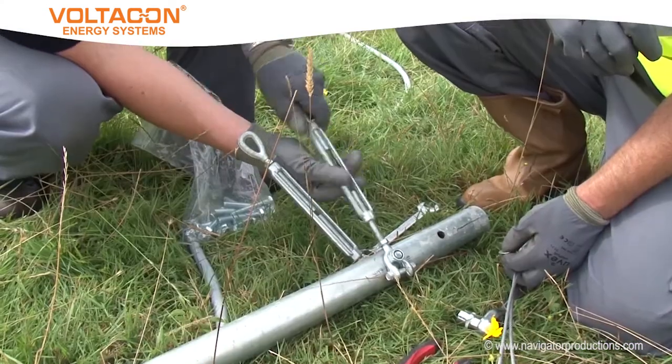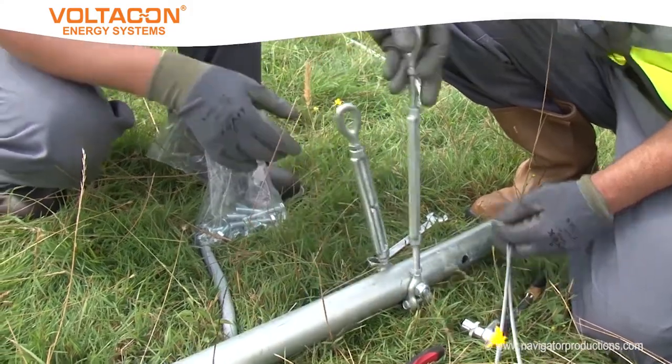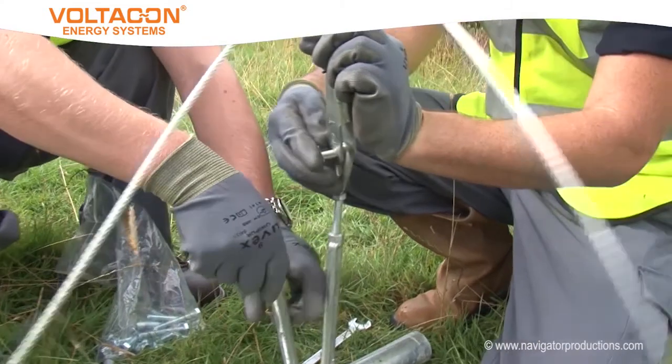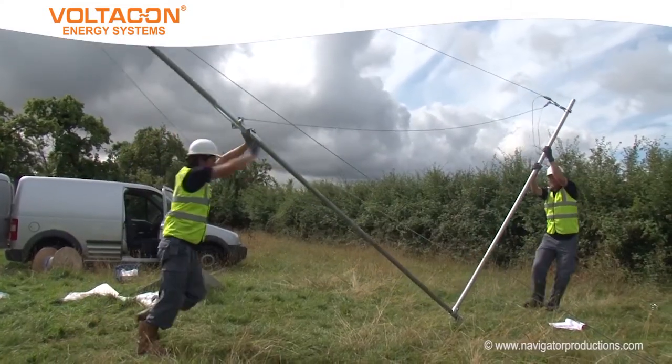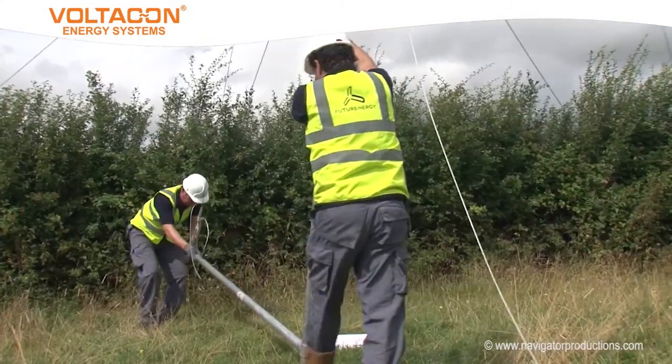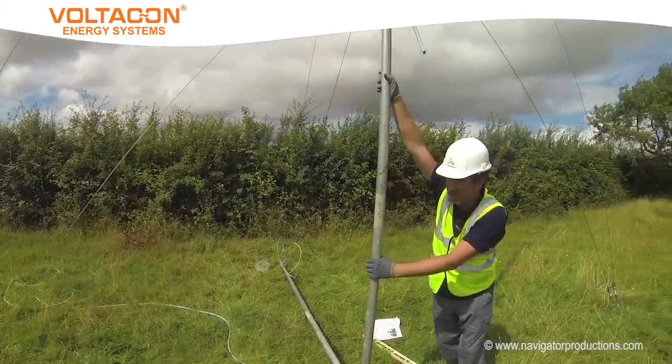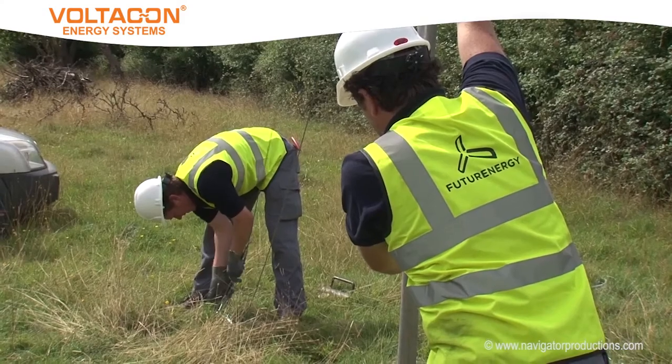Each guy rope connects to an assembly which allows the tension of the ropes to be adjusted. Once these have been connected, a trial lift is made of the assembly without the final pole or turbine in place.